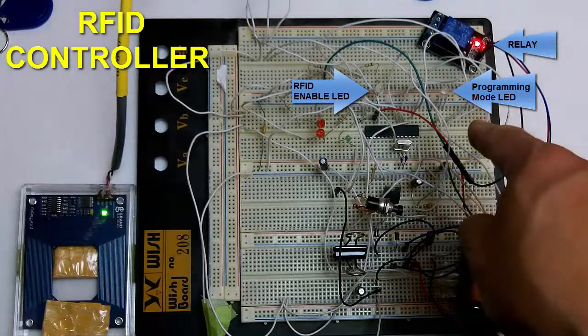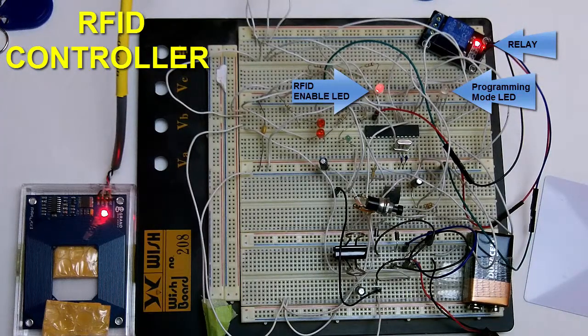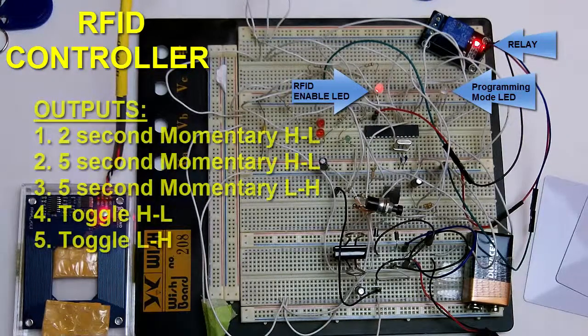This system that I designed has five different output modes to control your relays, MOSFETs, or digital outputs. It has a two-second momentary high-to-low output, a five-second momentary high-to-low output, a five-second momentary low-to-high output, a toggle output from high to low, and a toggle output from low to high.